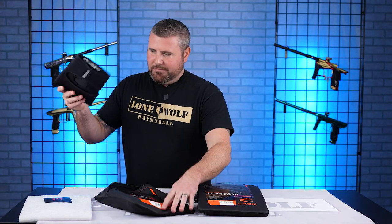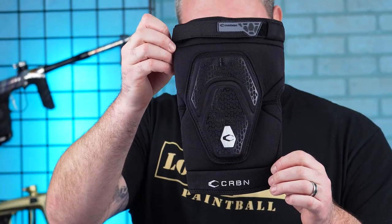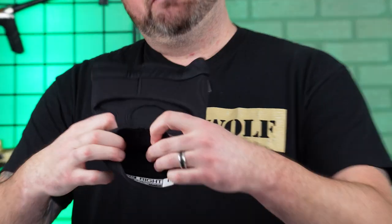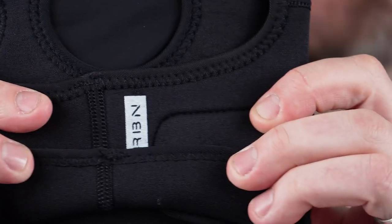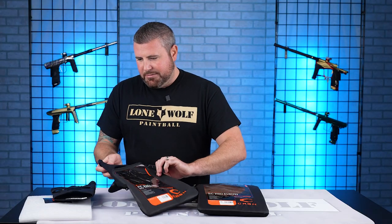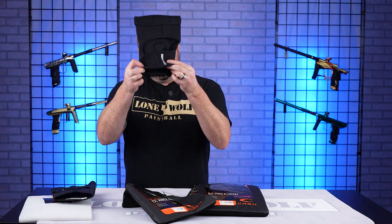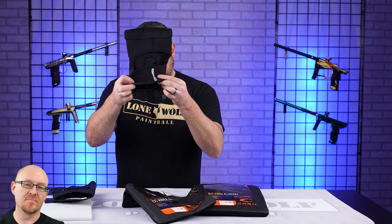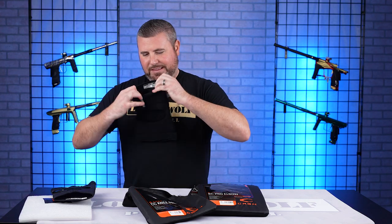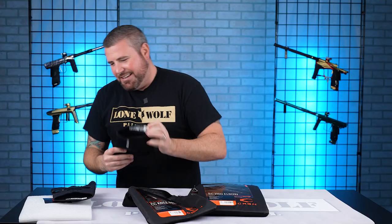Carbon CC knee pads in all their glory. They actually label them — you can check the bottom and it tells you left or right. So you've got a left and a right knee pad clearly marked.